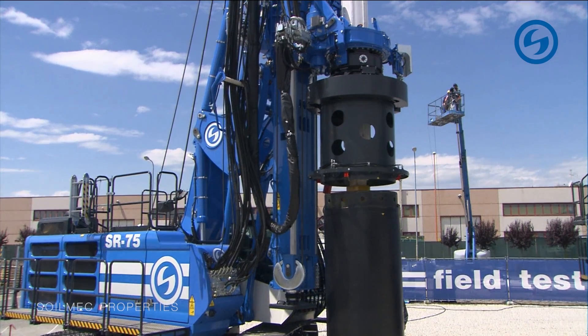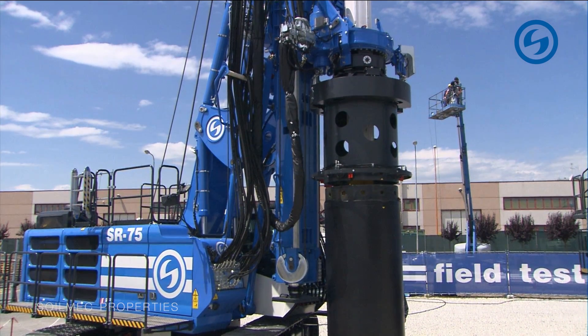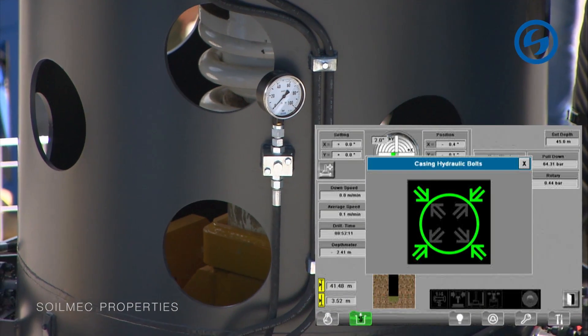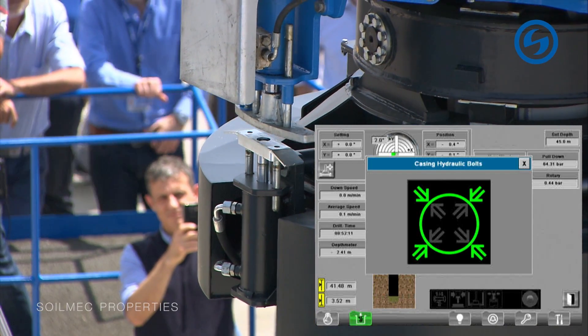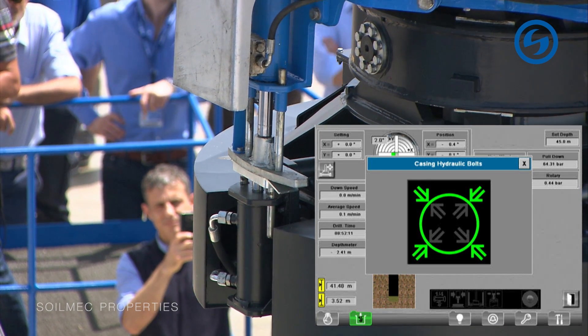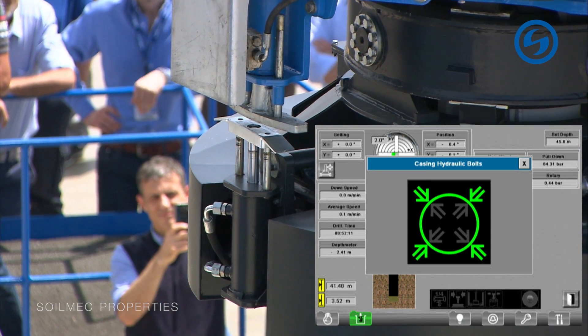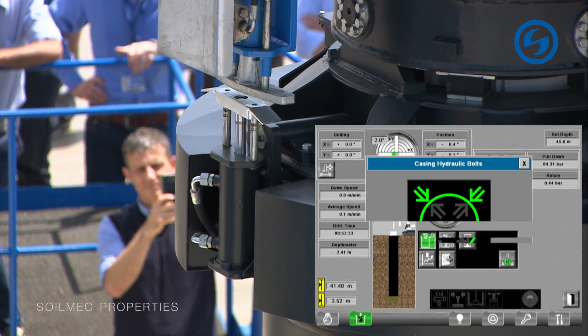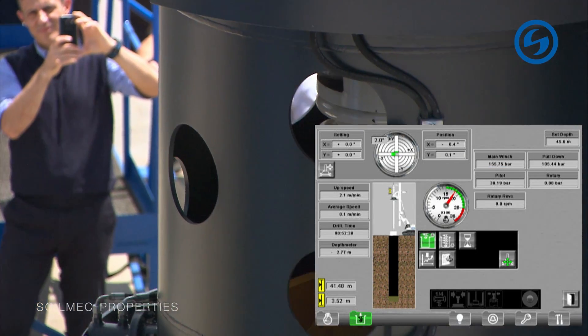The operator will then push a dedicated pedal, and as you can see on our video wall on the right, a special window will appear on the DMS screen. This window provides the operator with the data needed to perform the coupling. Green light means that the position is correct, and now the operator will connect the two parts — which has already happened.